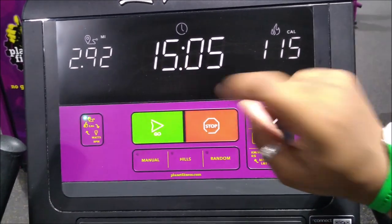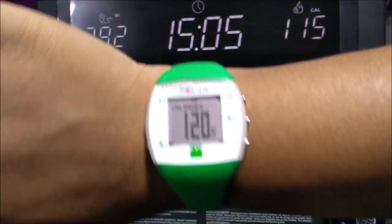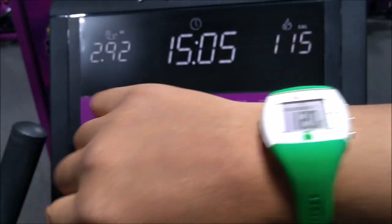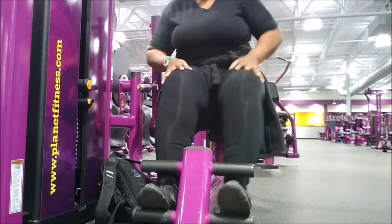15 minutes on the treadmill and then we did 5 minutes on the elliptical — that's my burn so far, about 20 minutes. Alright, let's go on to our legs.